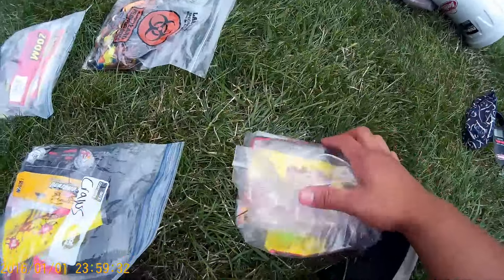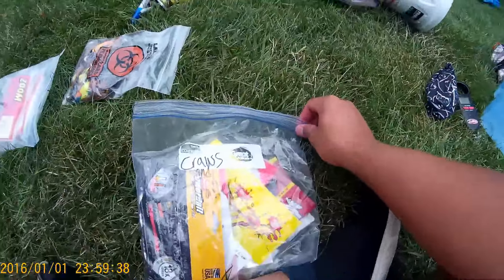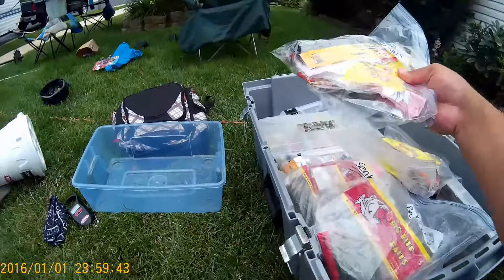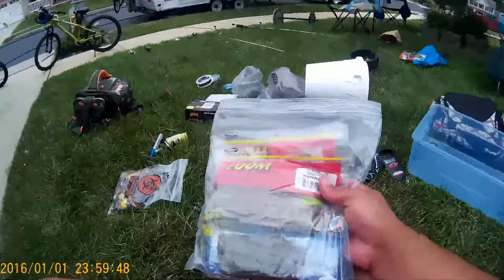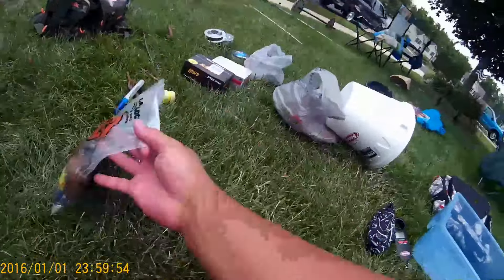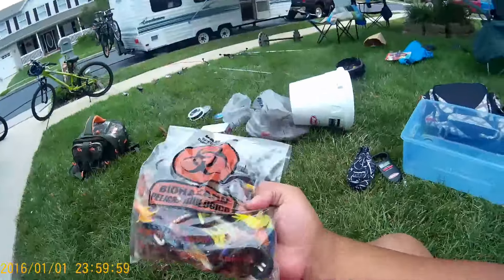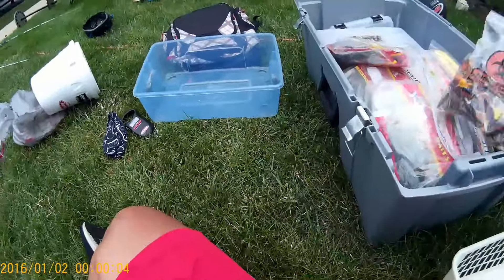Biggest bag of course — that's the sun worms. Then we've got brush hogs, then tubes and grubs, then crawls and trailers. Finally, we've got finesse worms and any kind of finesse baits. And then just the randoms — the broken ones — in a biohazard bag just because it looks cool. I got it from when I got my wisdom teeth out. And that's how I fit all my baits in one box — that's what's going with us on the trip.